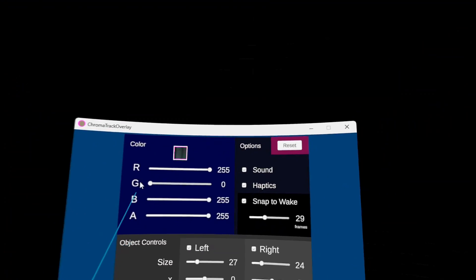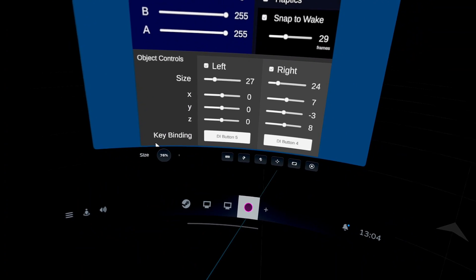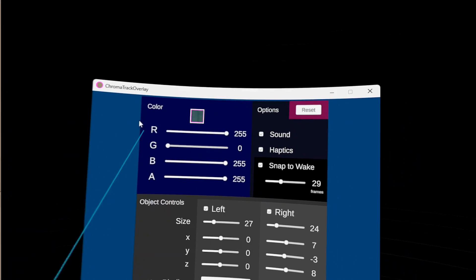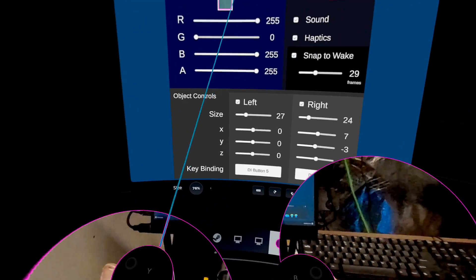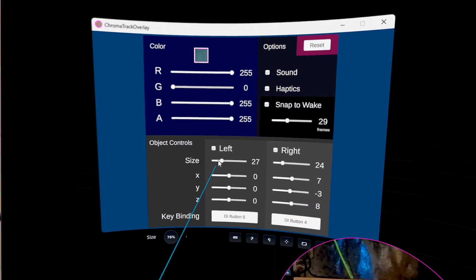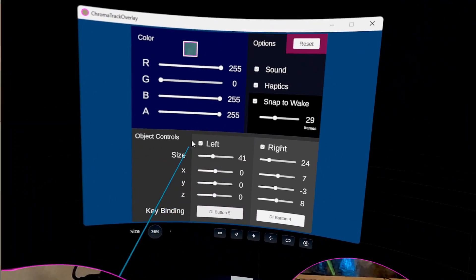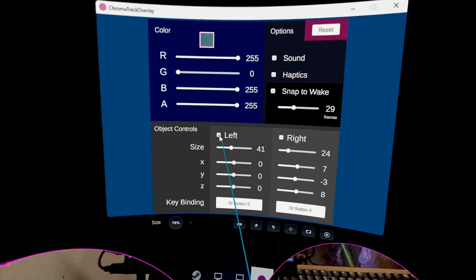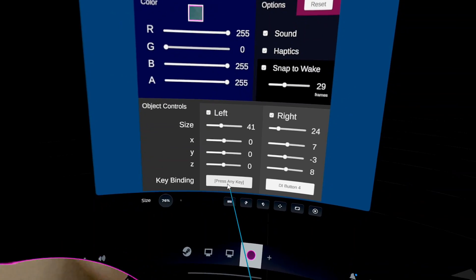The settings overlay has improved from its previous version. Clicking the icon in the console opens that up. You can select the matching color that you set in the virtual desktop — it defaults to 255 red, 255 blue, this pink color. You can set the size of each of the two, the left and right portals. You can turn them on and off with a click there. You can also bind it to a key on your joystick or your controller.